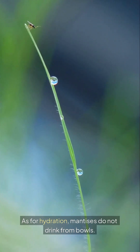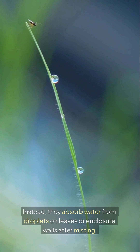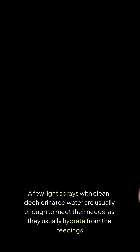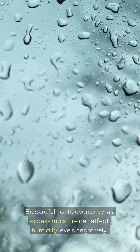As for hydration, mantises do not drink from bowls. Instead, they absorb water from droplets on leaves or enclosure walls after misting. A few light sprays with clean, dechlorinated water are usually enough to meet their needs, as they also hydrate from feeding. Be careful not to overspray, as excess moisture can affect humidity levels negatively.